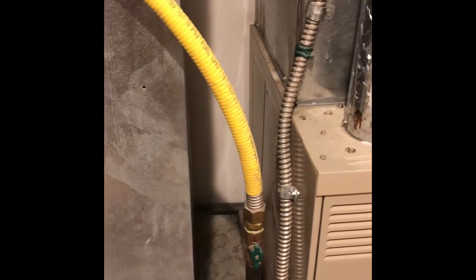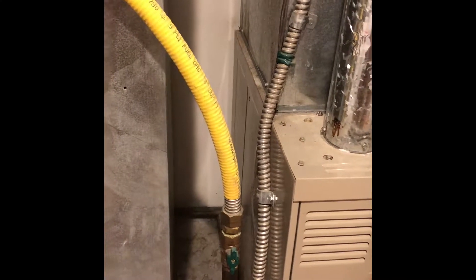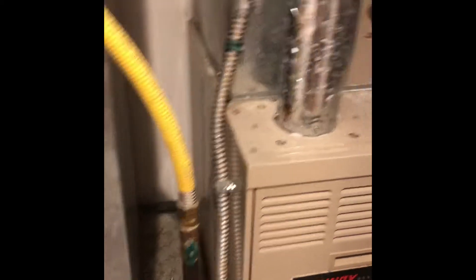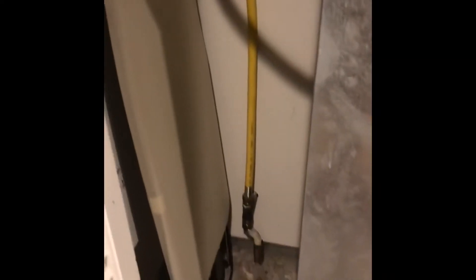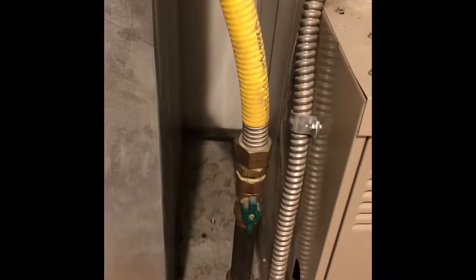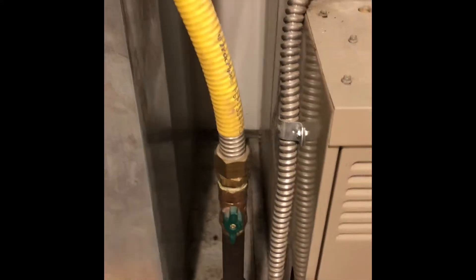Our gas line — we're going to possibly have to change it around because it doesn't look like it's bonded up here anyway. We have flex line track pipe that runs from down here on the floor up to the furnace. There is a shut-off valve, but they cut too much of the wrapping off of the flex line, so it wouldn't be properly insulated.